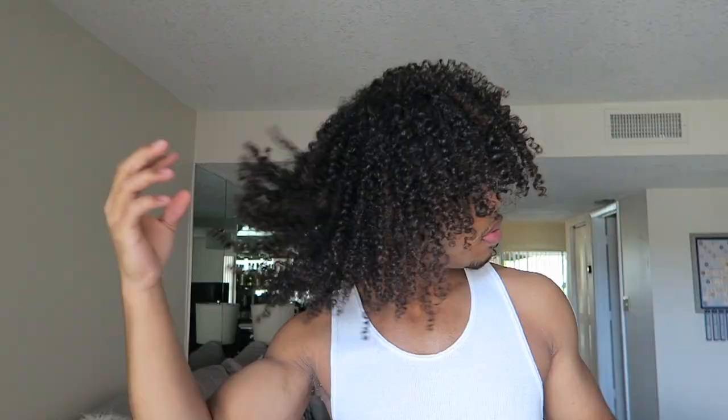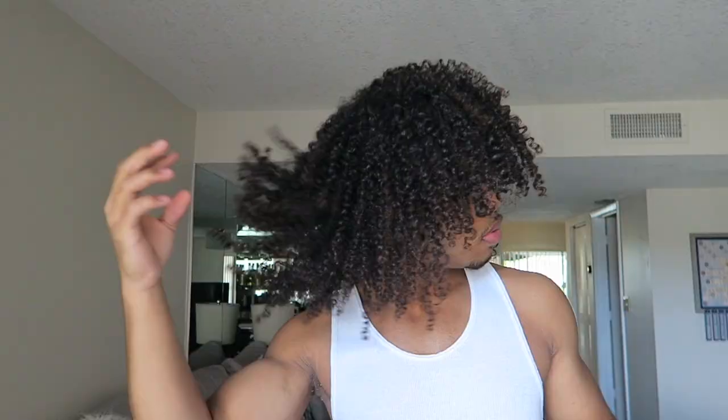You can clearly see the definition. I'm not done yet — I use a pick to lift my hair to achieve maximum volume. The back of my hair is really defined, especially towards the ends. Definition is key. I'm really liking the look after about an hour. And this is the end product.